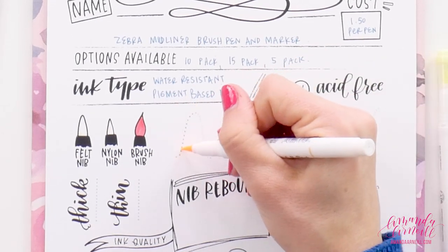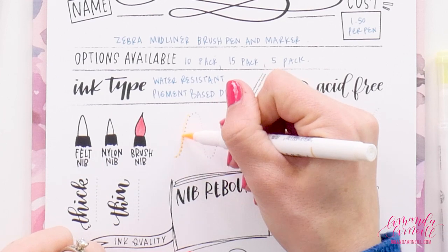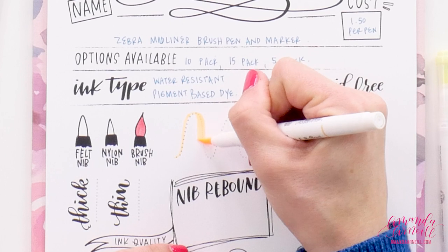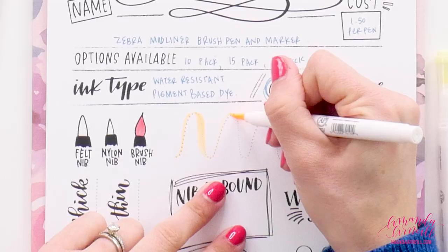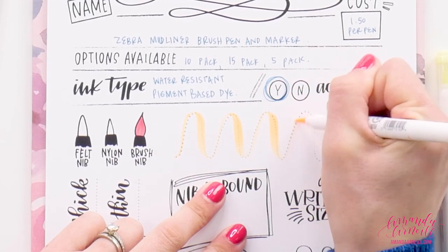Looking at our upstrokes and downstrokes, we want to be able to feel the pressure. I'm feeling the pen flex as I go up, even though the line is still quite thin — which is something really nice. If you can feel that resistance, you can get really thin upstrokes and still get quite significant downstrokes with this pen. It flows quite smoothly across the page.